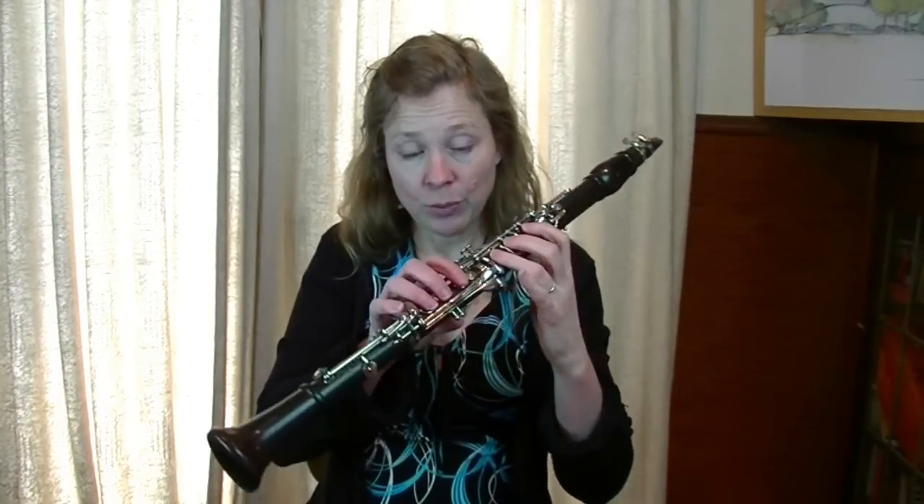If your reed is too soft there are some clues you can listen for in your playing. One of them is that when you try blowing the sound comes out very easily. But the downside to a reed that's too soft — you'll especially notice it when you move into the higher registers of the clarinet. You might find that your sound's a little bit loud, kind of squawky, a little obnoxious, maybe the pitch is quite flat. Other things could contribute to this, but it's just a signal, maybe an indicator that your reed might be soft.